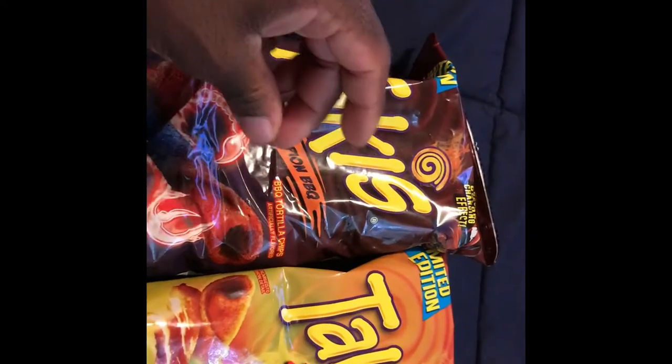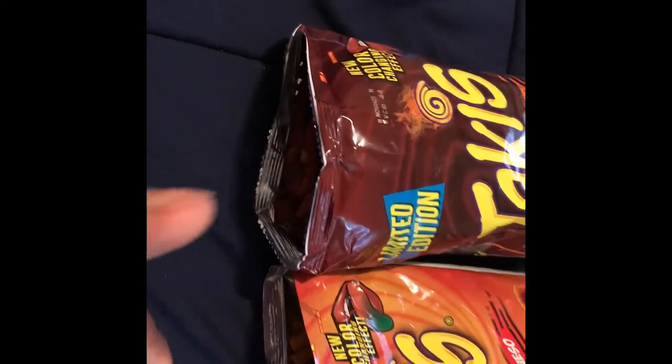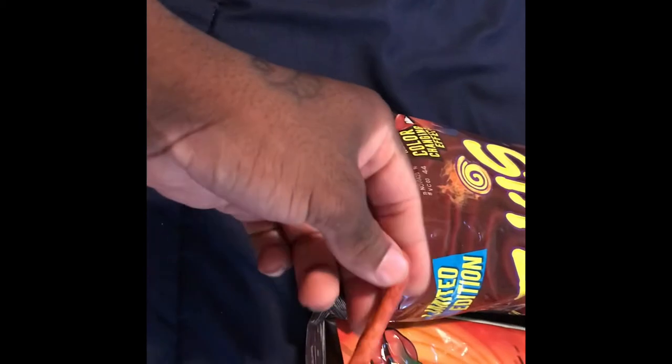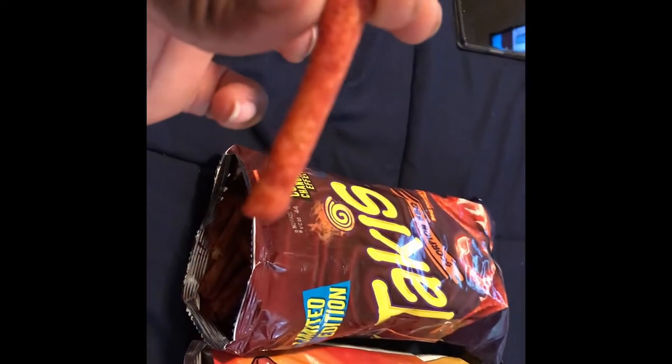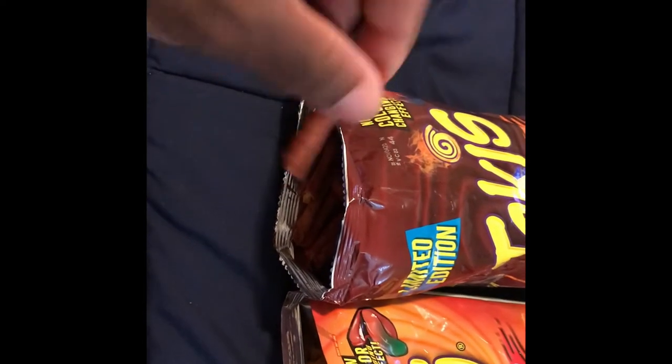We're just gonna dive straight into it — got them open. I guess what we're gonna try first is the Scorpion BBQ because it is the one I'm more drawn to. It looks like an average Takis. It smells exactly like those twisted Fritos — the honey barbecue Fritos that are twisted. It smells spot on. So I guess we'll just go straight for the taste test.